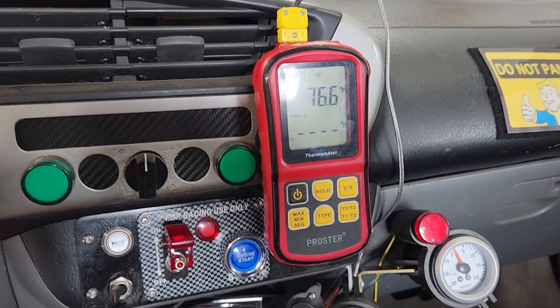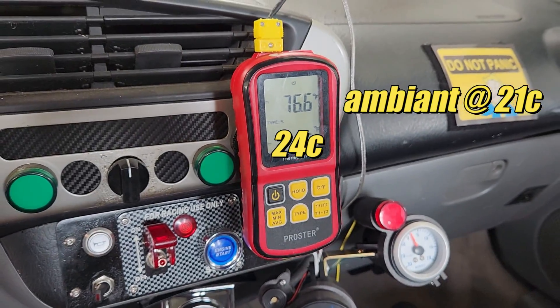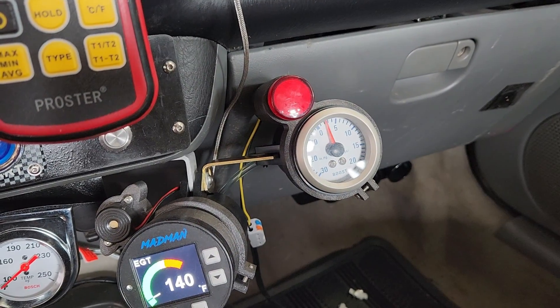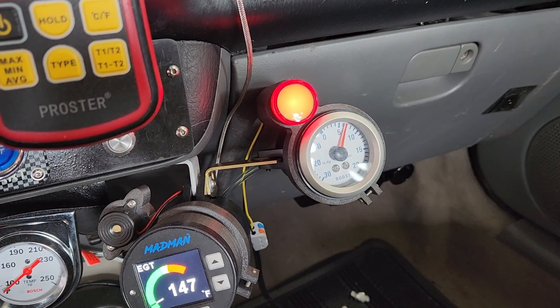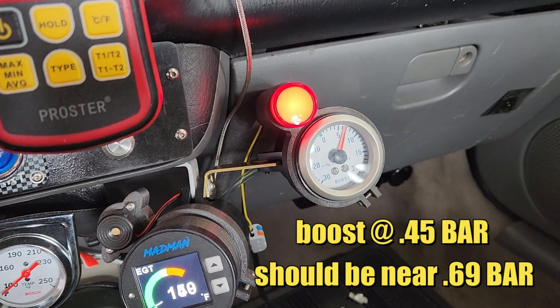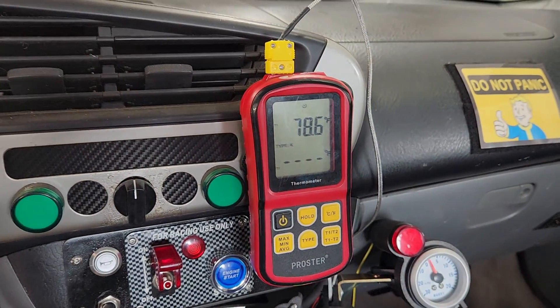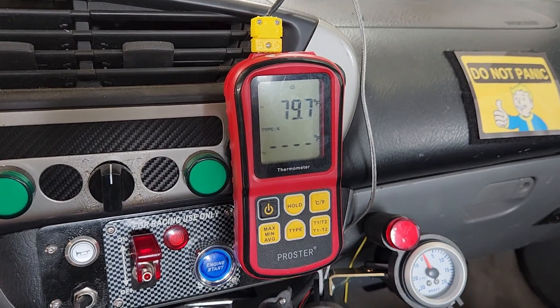The ambient temperature is hovering around 70 degrees and we're showing 76 on the meter, though that really means nothing at this point. Let's check the boost — when the light comes on, that's full boost. We seem to have a significant pressure drop; the boost should be closer to 10 psi off idle. The temperature did go up a tiny bit, but there's no airflow in front of the intercooler, so that seems reasonable.